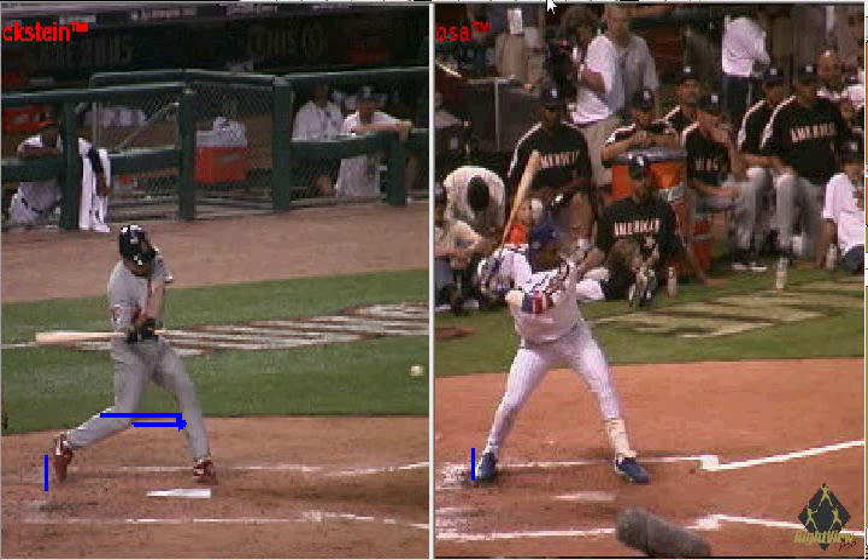It shows back here that he did not squish the bug. His weight moves forward into his rotation.